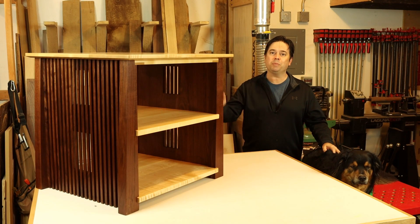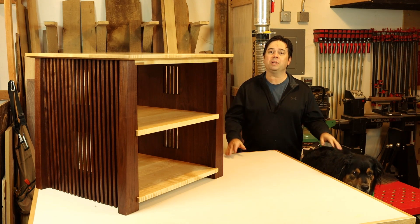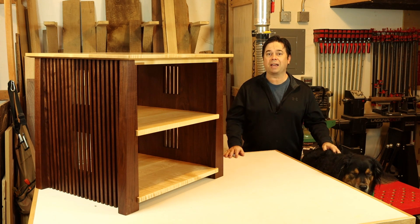In part three we're going to finish up the mid-century modern stereo rack. There are a lot of neat details involved in this project. We'll do the final assembly and get into finishing details with some Danish oil and lacquer topcoat. Stick around, we'll jump right into it.